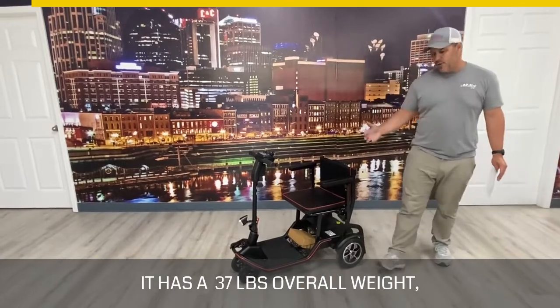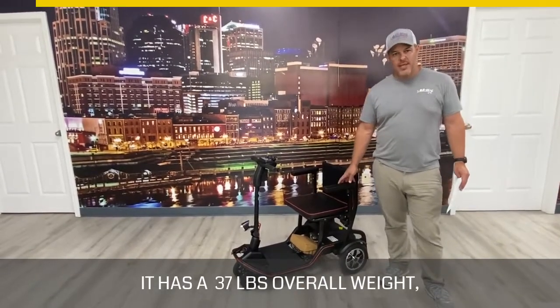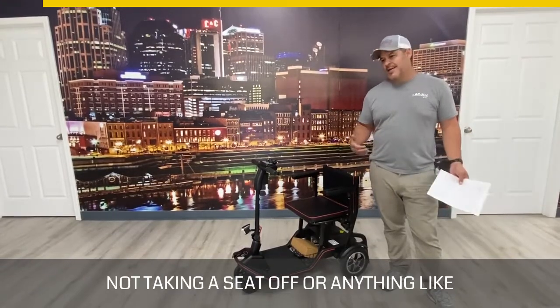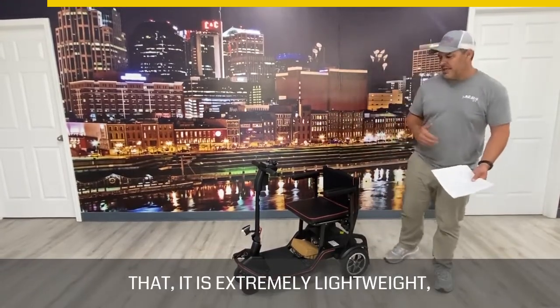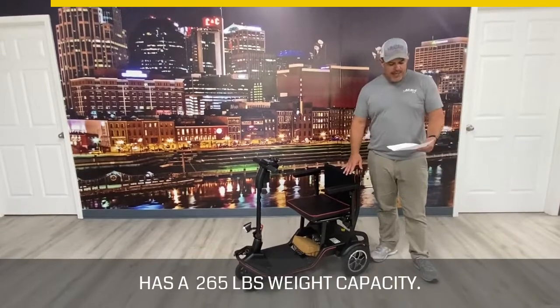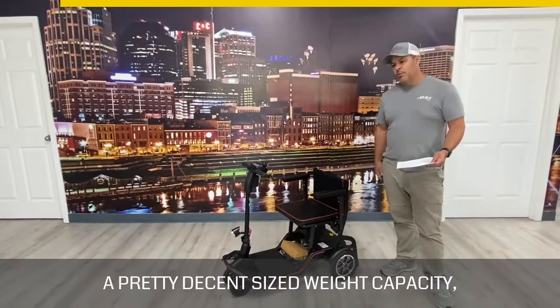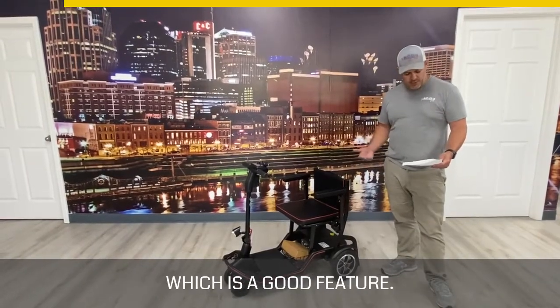It has a 37 pound overall weight — and when you really think about it, that's the entire scooter, not taking a seat off or anything like that. It is extremely lightweight and has a 265 pound weight capacity, which is a pretty decent size weight capacity and a good feature.